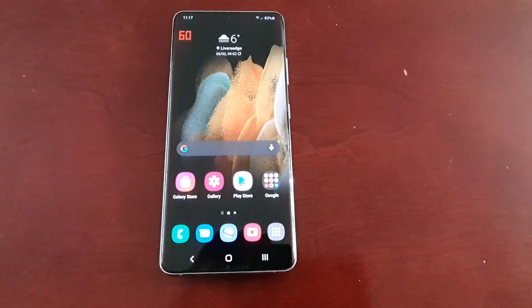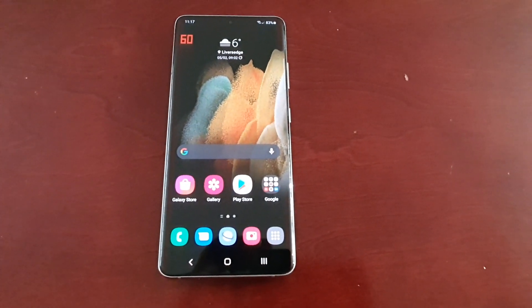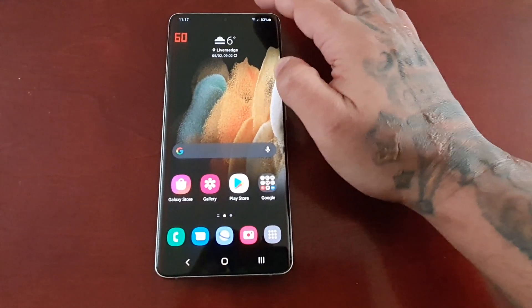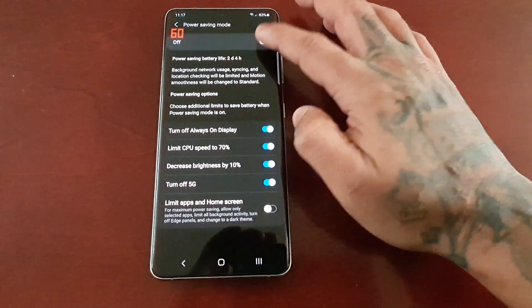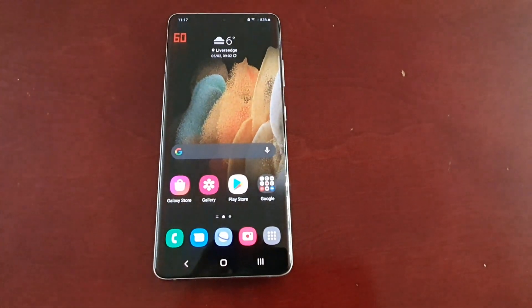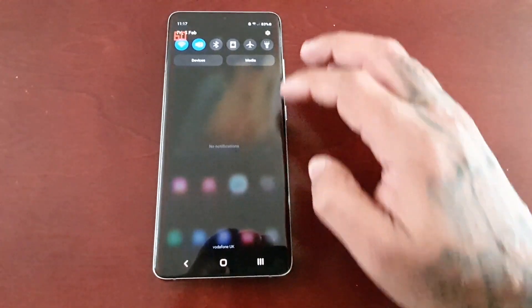At the moment, if you look up here in the top left hand corner, the screen refresh rate is at 60Hz. At 60Hz, when I pull down the notifications and go into power saving mode, I can apply power saving mode no problem. But when I go into the display option...